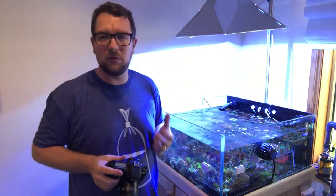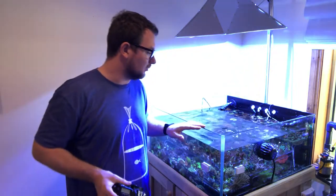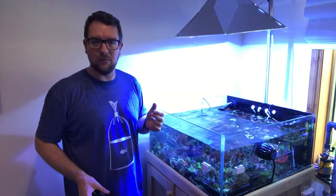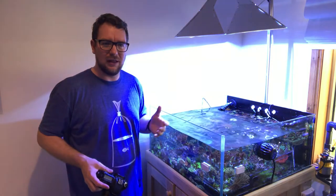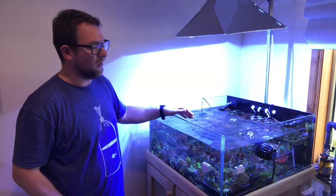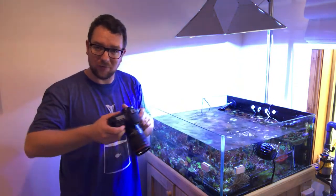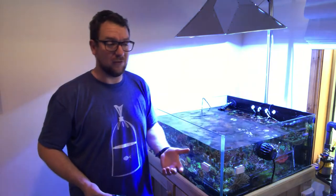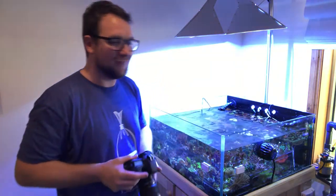A lot of people switch off their flow when taking pictures inside their tank. Personally, I don't — you can see my pumps are all still running. I find when you turn pumps off, the corals look a bit different; they sort of spread out and look strange. I don't want pictures of what my corals look like when they're not being themselves — I want the picture of what they look like 24/7. I'll leave the flow on. The only exception is if there's serious flow causing the camera to move around — in that case I just brace up against an edge to hold the camera steady.